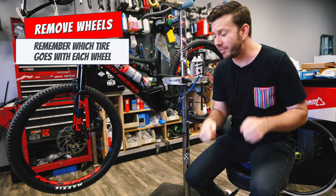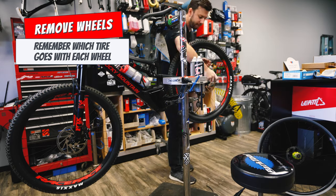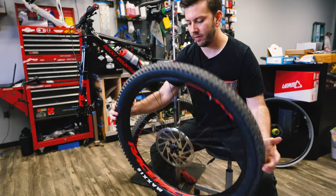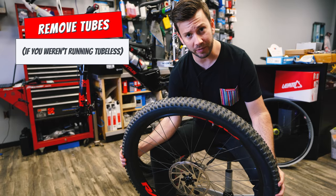First order of business, let's get these wheels off the bike. Now that the wheels are off, let's deflate them and get the tubes out.